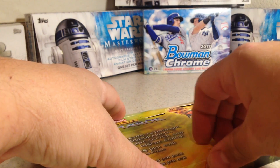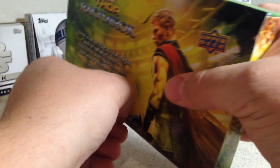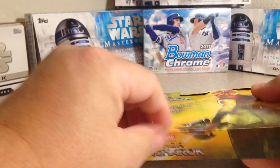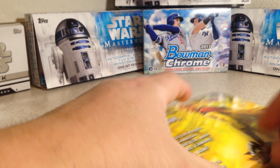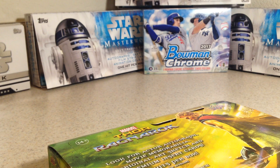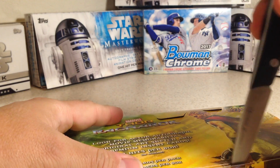It's got a sticker there. I can't open that. I've got to get a knife. Didn't know there was a little sticker on there.